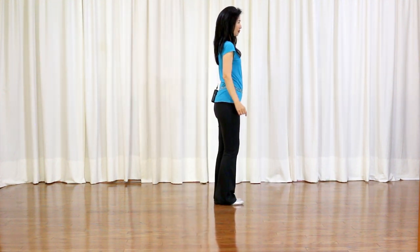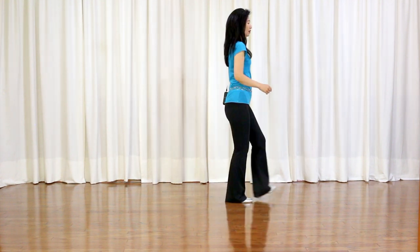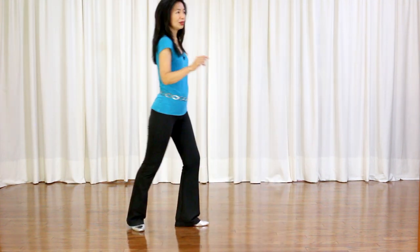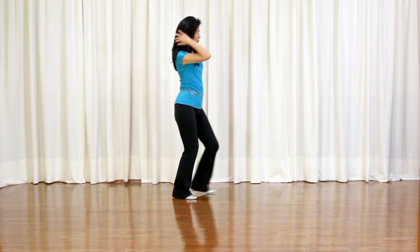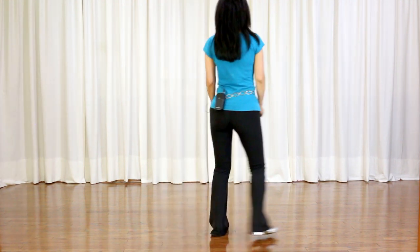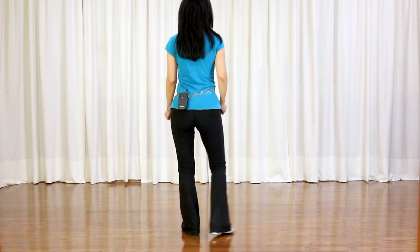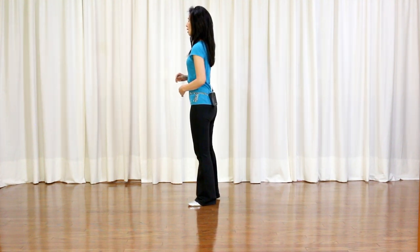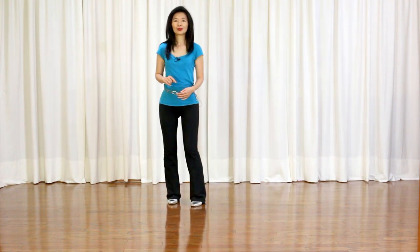In this dance, there are three restarts. On wall two and wall five, you will dance 32 counts and restart. Let me show you wall two and wall five facing 3 to start, with counts: 1 and 2 and 3 and 4 and 5, 6, 7 and 8; 1 and 2, 3 and 4, 5 and 6 and 7 and 8. One, two and three, four and five, six, seven and eight. This is the end of 32 counts on wall two and wall five — you restart facing 9 o'clock.